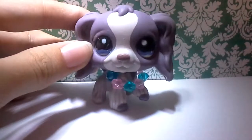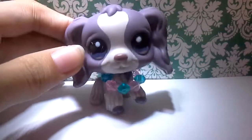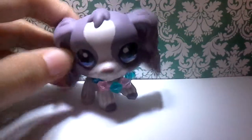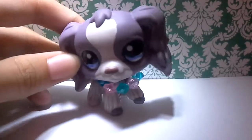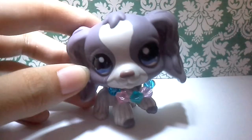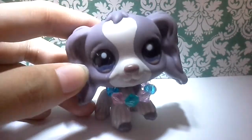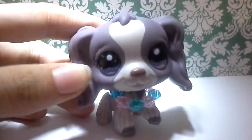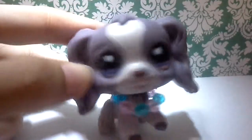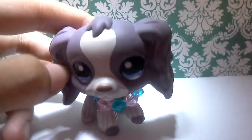Hey guys, this is LPS Awesome Productions here. Today I am having a review on stuff. I'm going to be kind of fast on this, so I won't do any bloopers and stuff, because I have to go somewhere later.